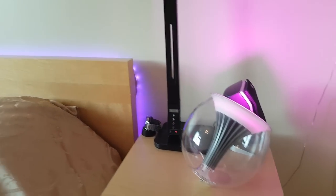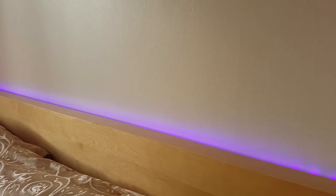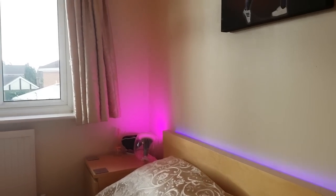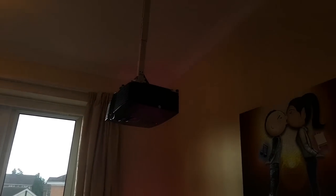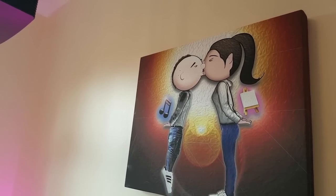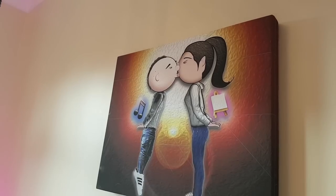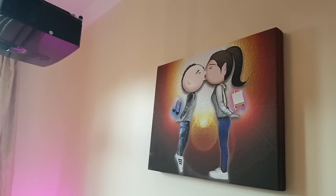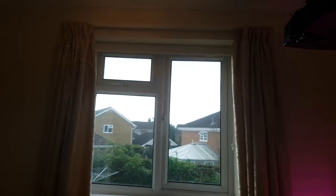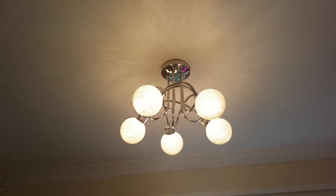Welcome to my boudoir. We've got some nice Dunelm fairy lights, the old Philips Hue lamps either side of the bed - I think they were the best design they had, which is a bit of a shame as you can't buy them anymore. LED lights behind the bed, a projector, and something really mushy I made for Nisha for Christmas - that's me with a music note, and that's Nisha with an easel, because I bring music and she brings art.